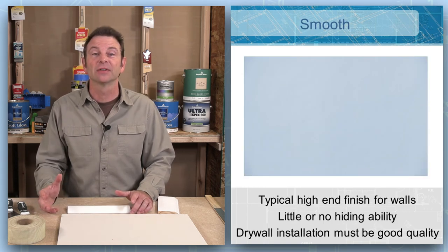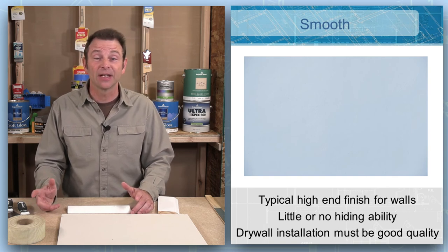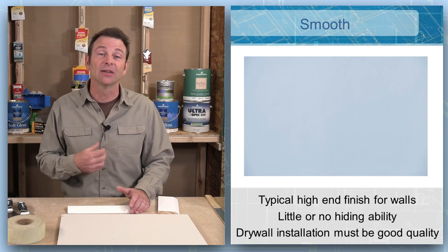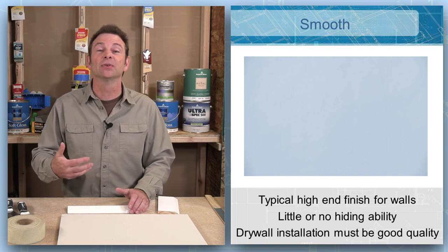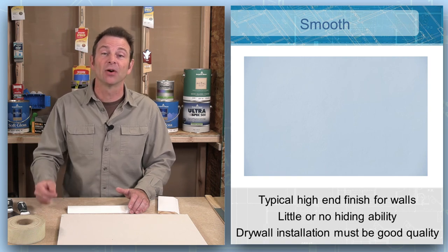A smooth texture on a surface is one of the hardest to achieve. It requires a lot of skill by the drywall installers and finishers — every step has to be right. We're talking about a level four or level five finish. These will take paint well, but any defects will show up. I come from North Carolina, where this is standard in any home or building. Now that I'm in Colorado, this becomes a high-end finish that you have to request and pay more for, but the bottom line is this is one of the hardest finishes to achieve.